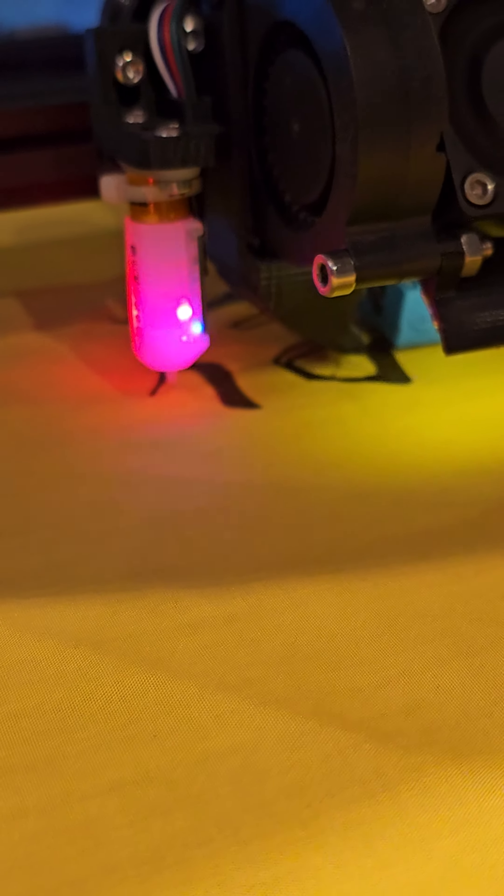Well this is pretty hype. I thought I'd try printing TPU directly onto fabric.